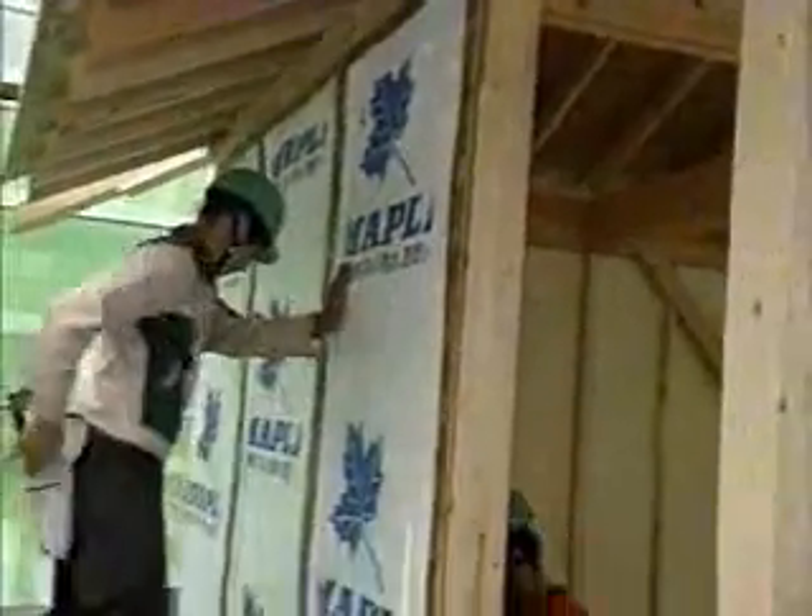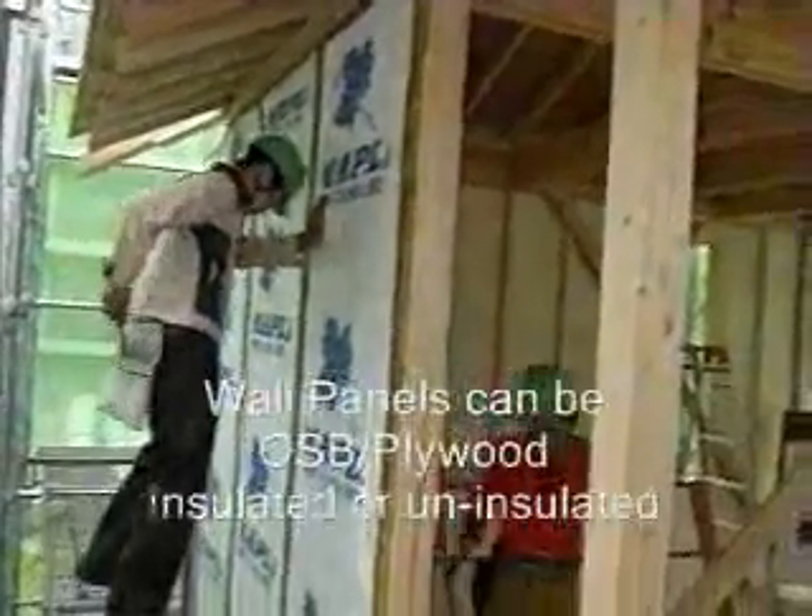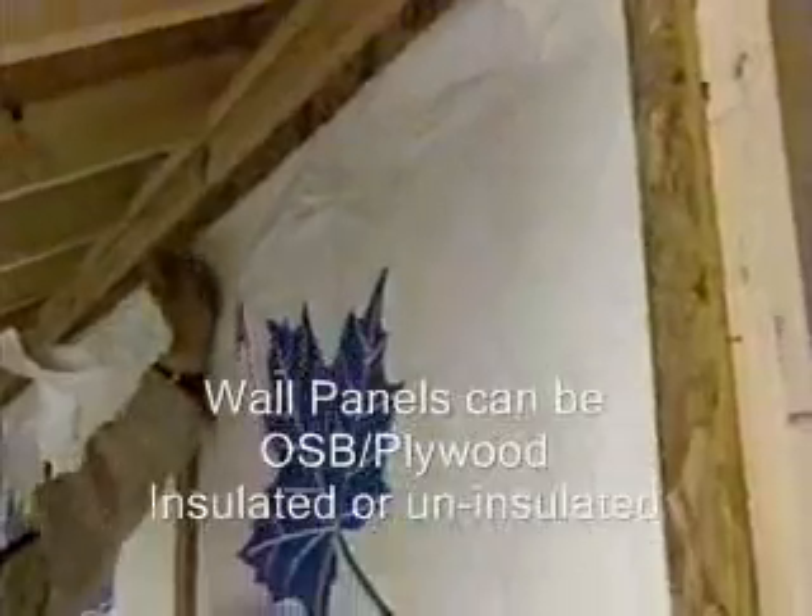Install the wall panels on the framework. They are so precise that they can be installed swiftly and easily. In places where the wall is completed, windows and doors can be installed immediately.